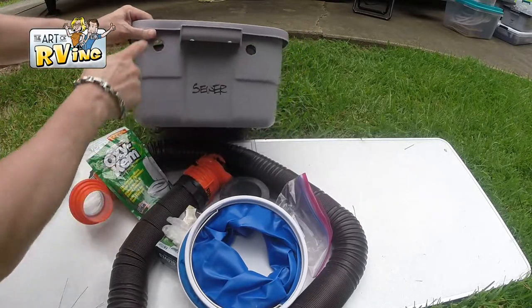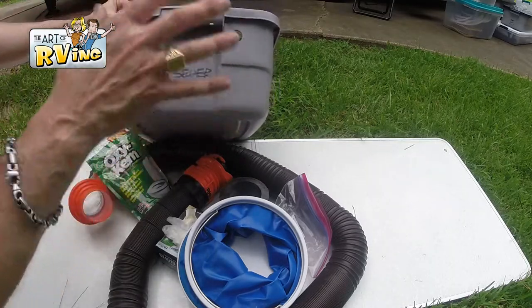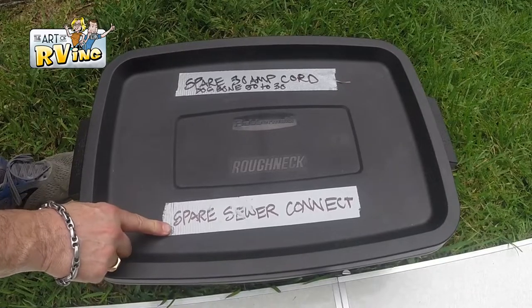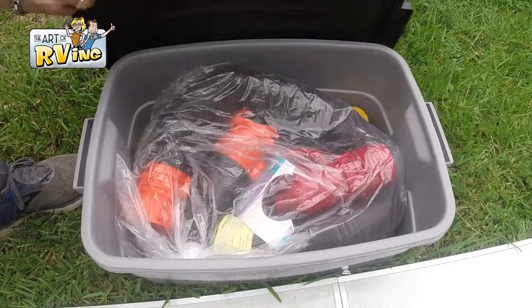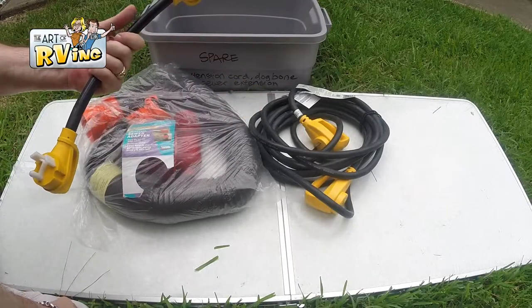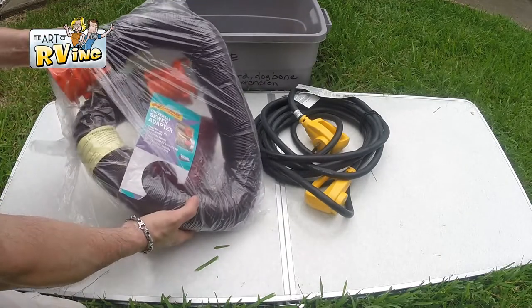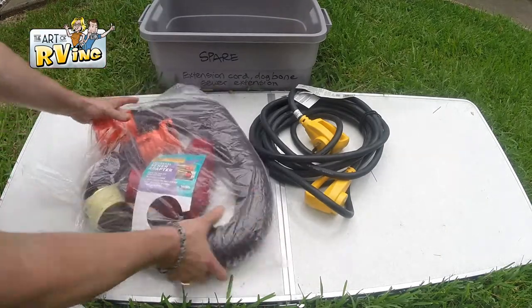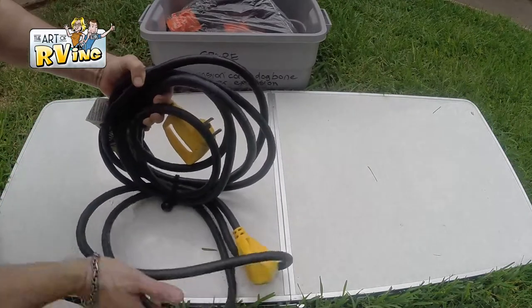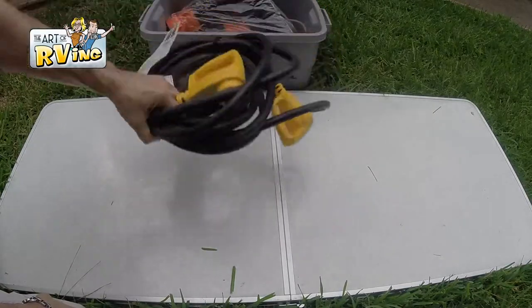Inside the sewer box it's red-lined to catch any moisture that may collect, and I drilled holes in both sides for ventilation. In my spare box I keep a cord, and when the sewer hose is stored it looks like this. I also have a 50-to-30 amp dog bone adapter, a spare sewer hose — you should definitely have one — and a 30-amp long extension cord so you're never too short.